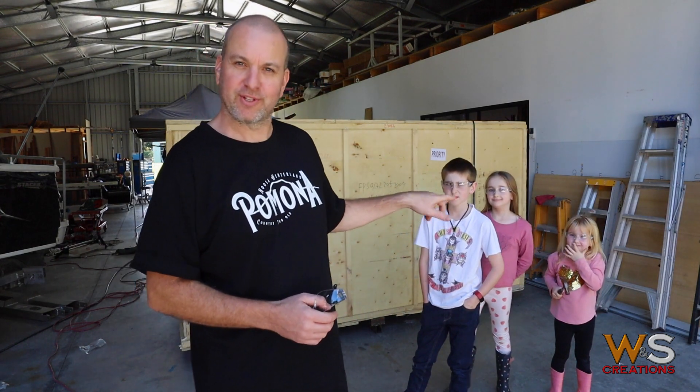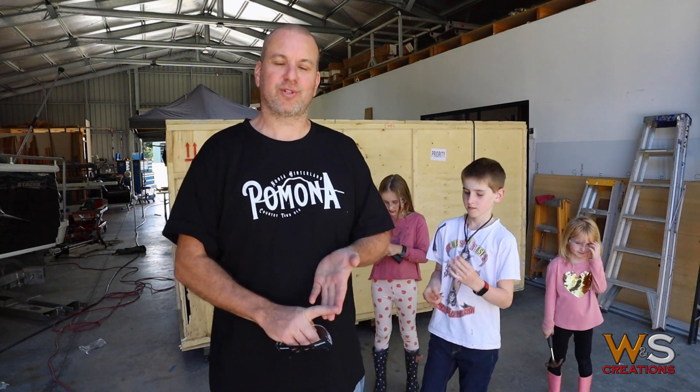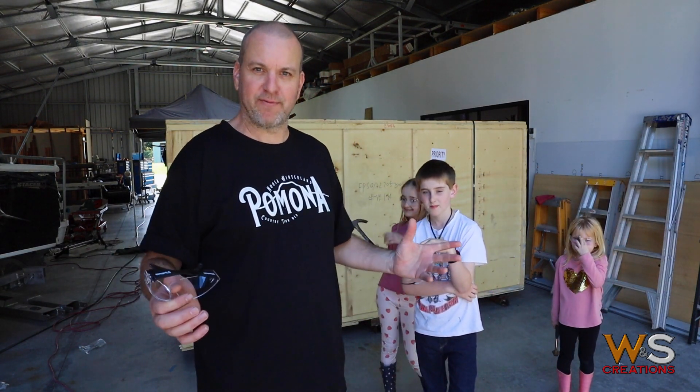G'day guys, welcome to the channel. As you can see, our CNC has finally arrived. I've got three little helpers here during school holidays in Australia, and we're going to unpack our CNC. During this series of clips we're going to do for YouTube, I'll break down the cost, talk about my good and bad experiences with this process, and teach you how to avoid about five grand's worth of expenses I had to incur through mistakes.